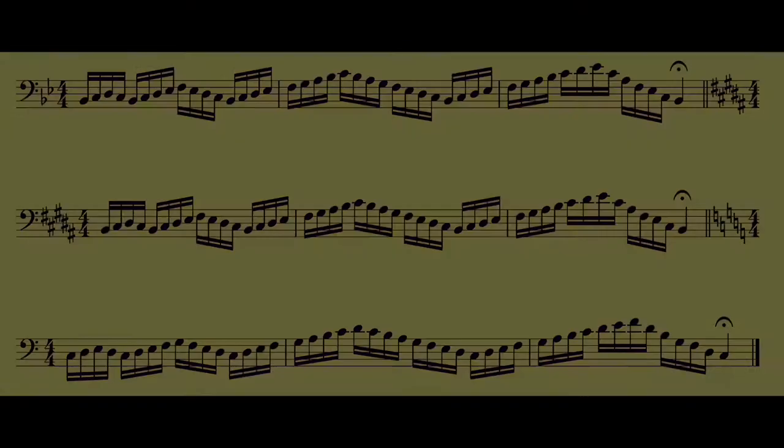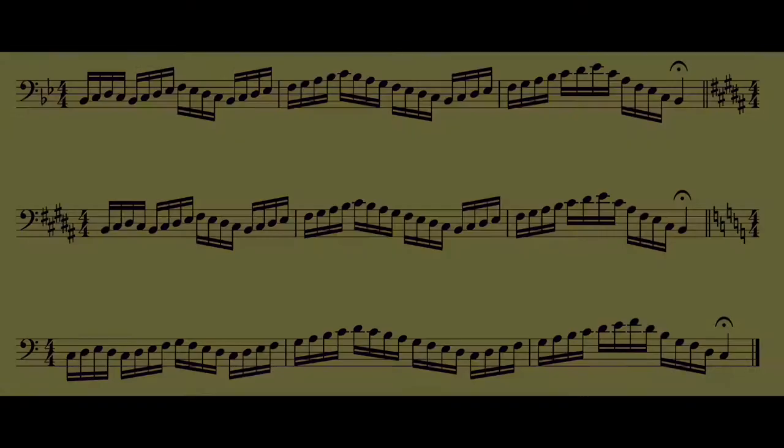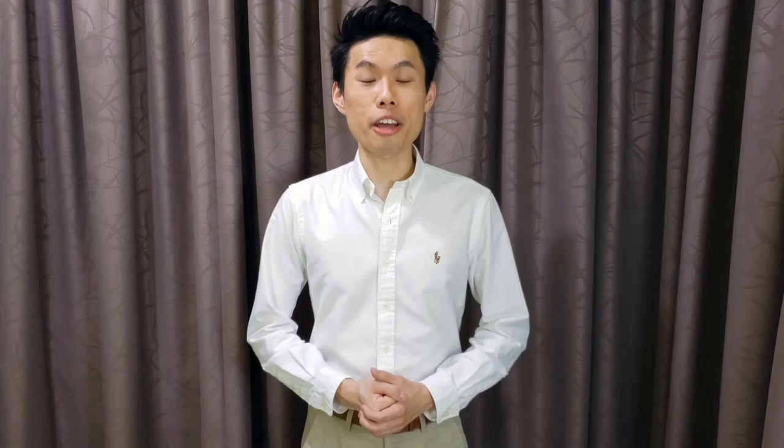Now let's take a look at the complete running notes exercise. Do not get intimidated by this exercise — I will divide it into three parts for easier practice and for you to get familiar with the shape of it.